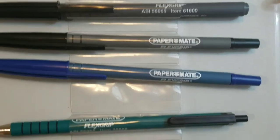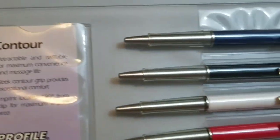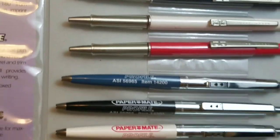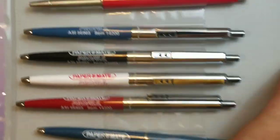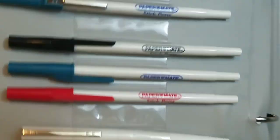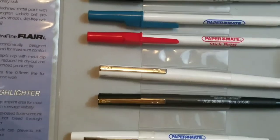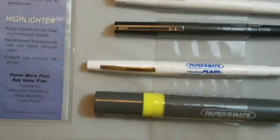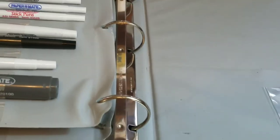We viewed the Flex Grip, the Papermate Contour, the Profile, the AdMate, and on the last page we looked at the Stick Pen, the Metal Roller, the Ultrafine Flair, and the Highlighter. And that is all she wrote in the Papermate Salesman Sample Book.